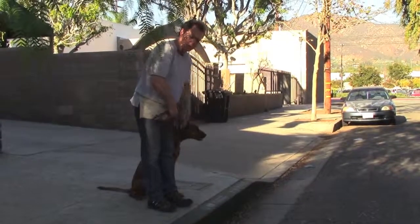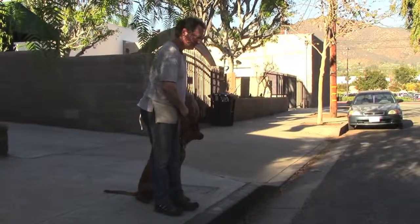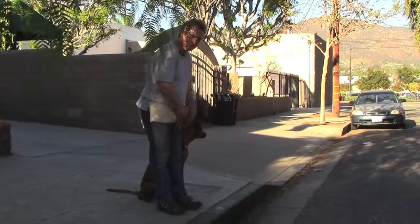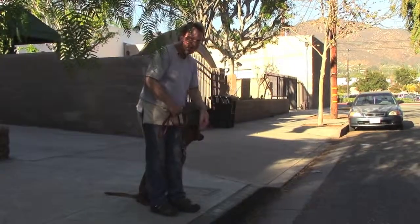You should do this at every curb once you start walking him again, and every gateway, every doorway — at least step in and out of doorways like we practiced at your house. Make sure he waits, and then he walks through with you calmly.